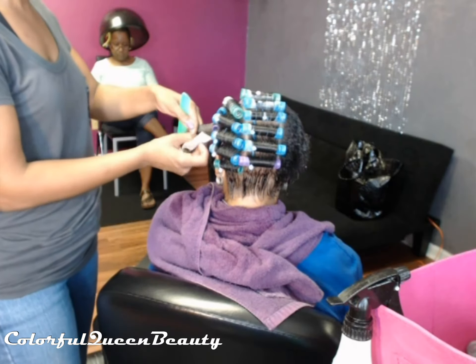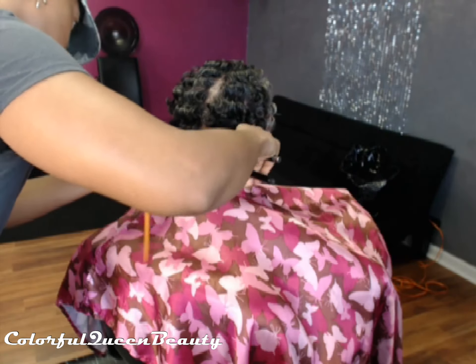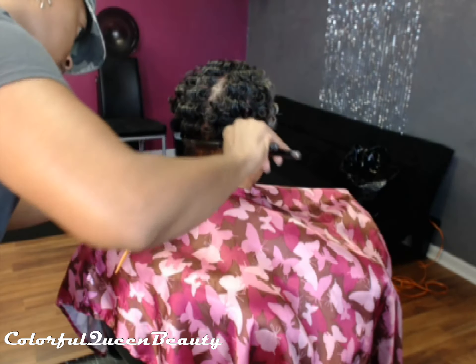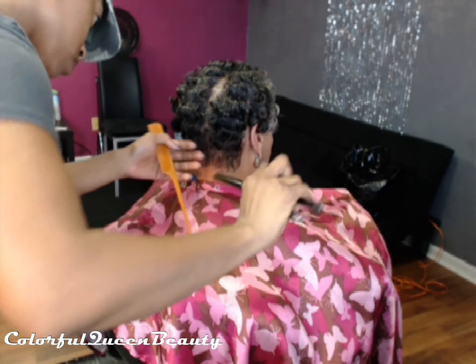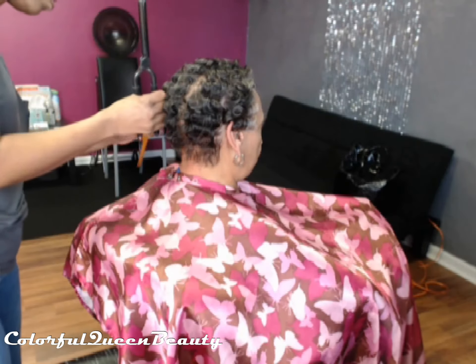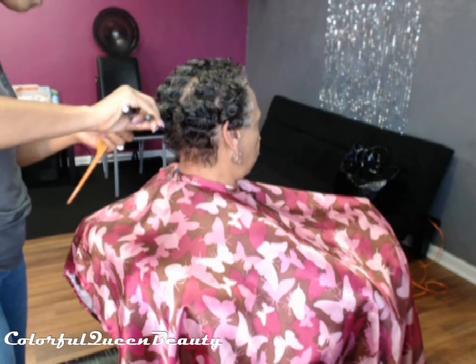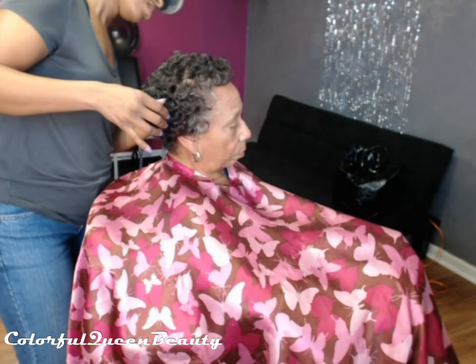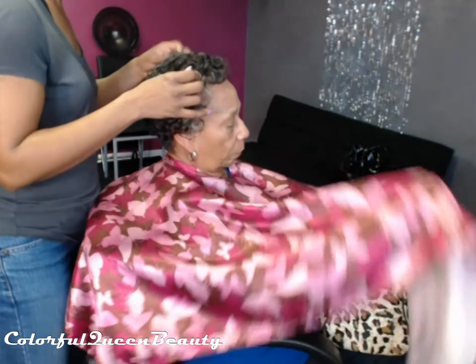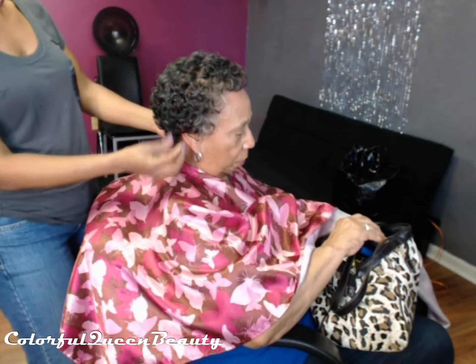This is my next client — she has a relaxer. She was just getting washed and rolled on the mesh rollers. She was going out of town so she wanted a little tighter curl than normal. Here she is dry, and I'm using the stove iron to curl the parts of her hair I did not roll, reforming any curls that needed it. Then I'm finger-pulling her curls and styling her, finishing with a shine spray and a tiny bit of hairspray.